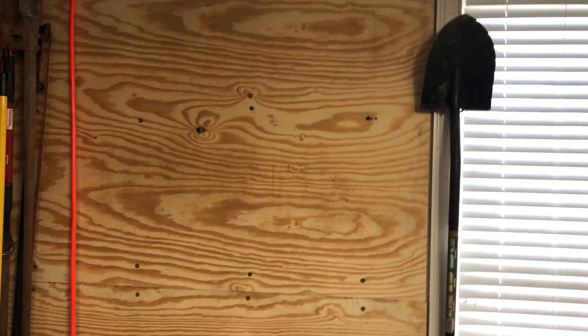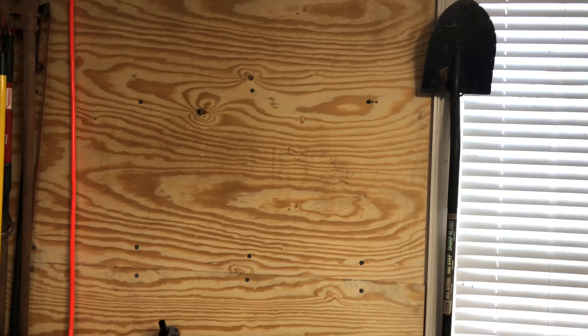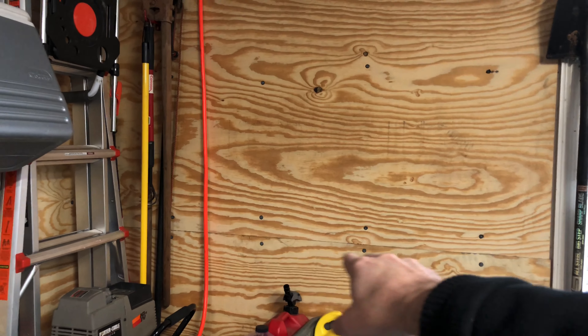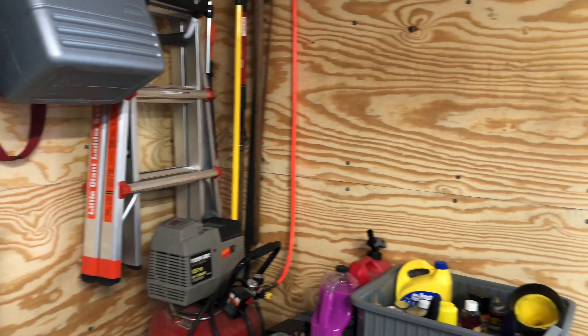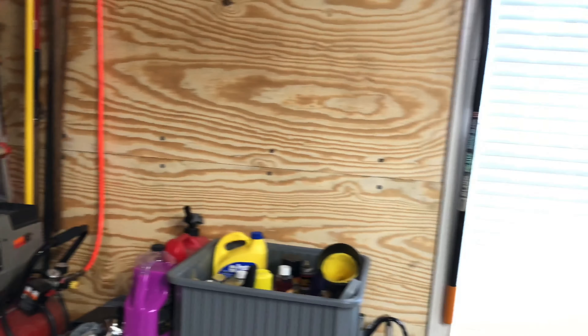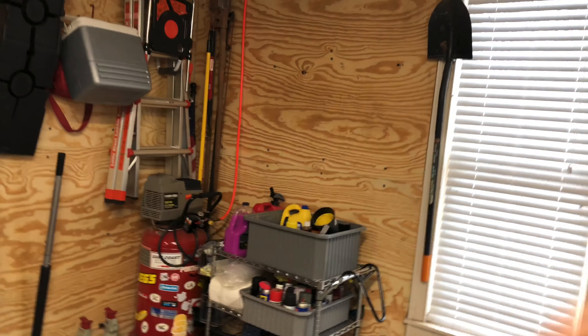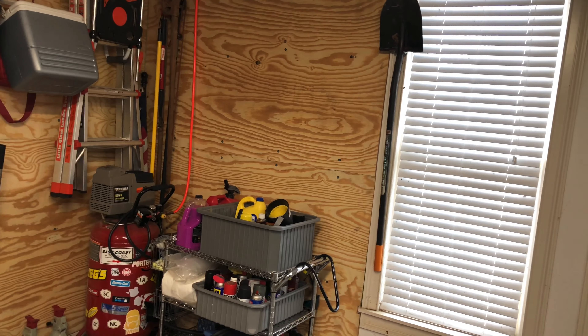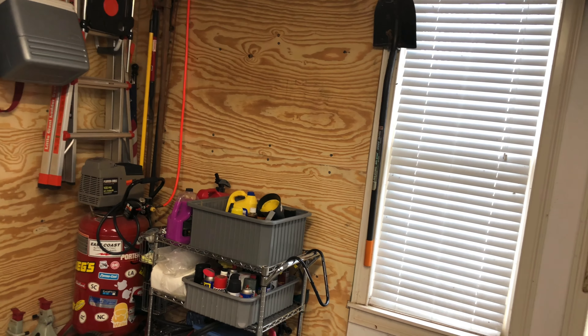I'm actually planning on putting those up here so they can hang. I'll probably mount a shelf somewhere. I'm not entirely sure how big the actual pump is, but I've got some spare plywood here and some other shelving material. My plan is to probably mount a shelf so I can actually set the pump on there as well.